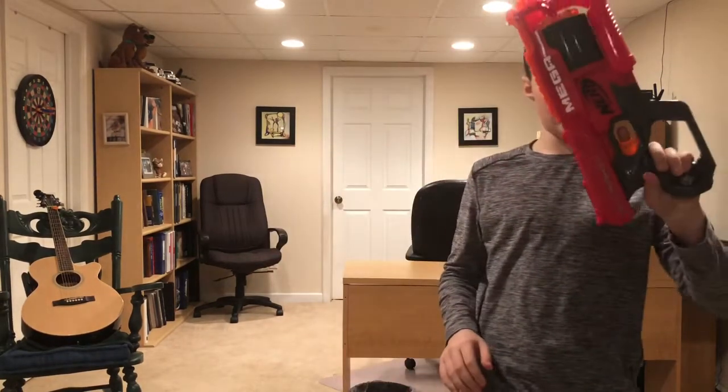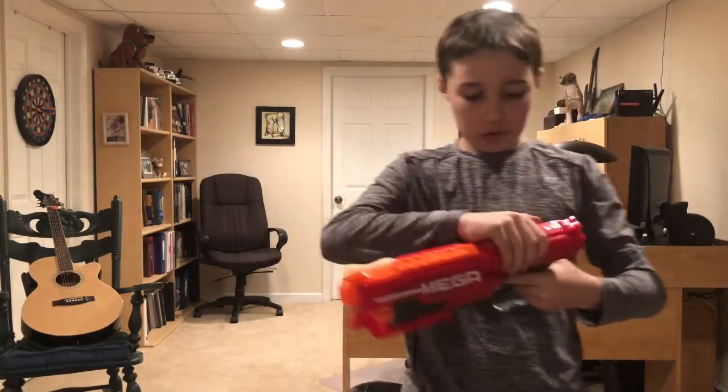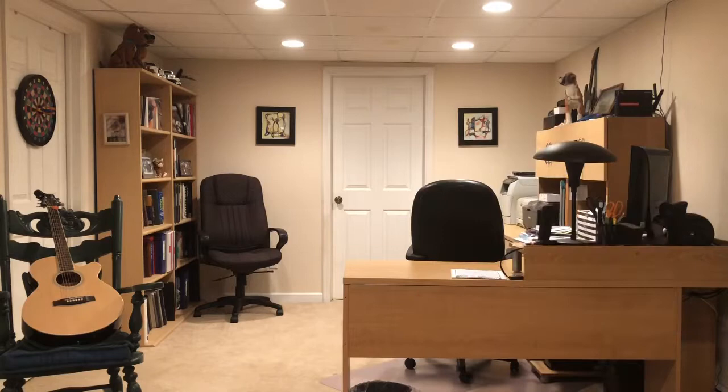Alright guys, this is the Mega Cyclone Shock. We'll be shooting two rounds of six. Alright, sorry about that. Onto the slam fire — this is probably going to mess up because I don't know if this gun can slam fire, but I'm going to try. Yeah, it jammed.